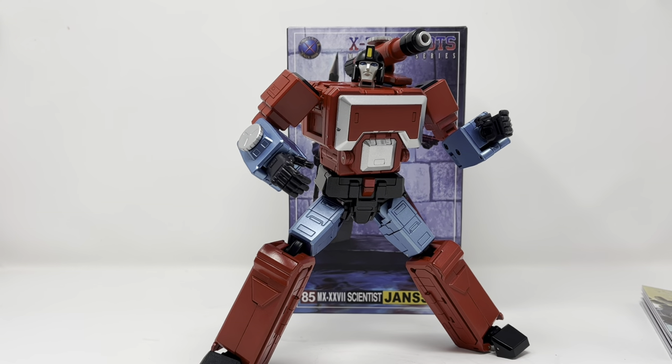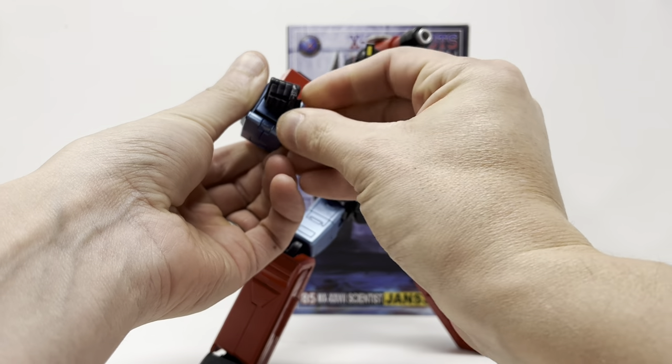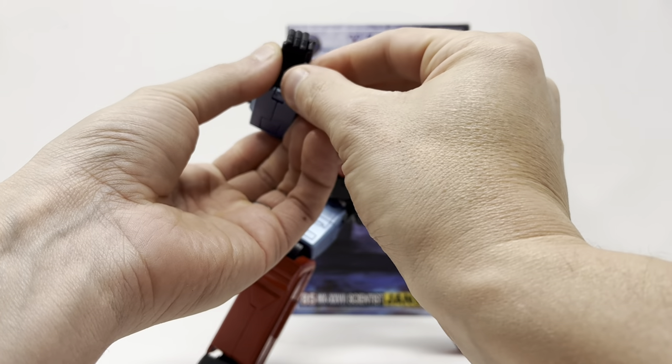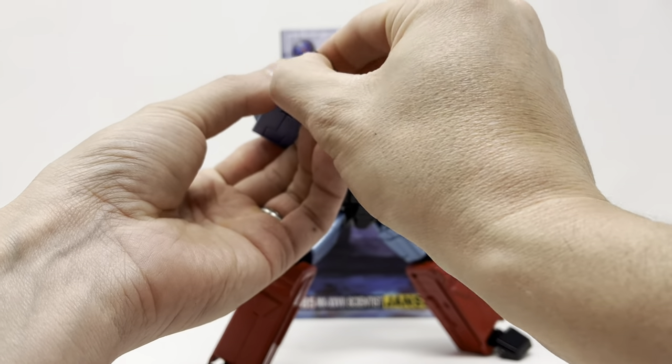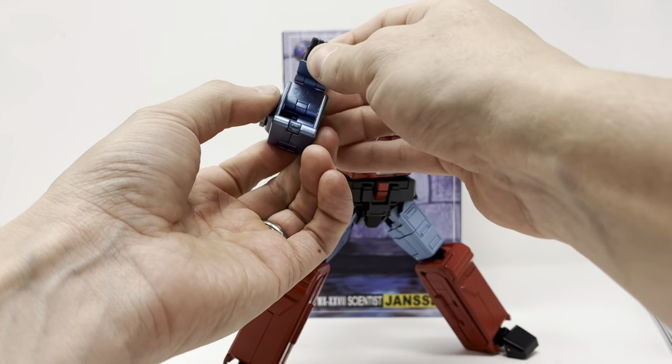I'm going to get into it — we're going to talk about his microscope mode and then his tank mode, and then I'll give final thoughts. First thing you're going to want to do is put the hands the way they came in the box and just close them up so they can tuck away nice and neat.